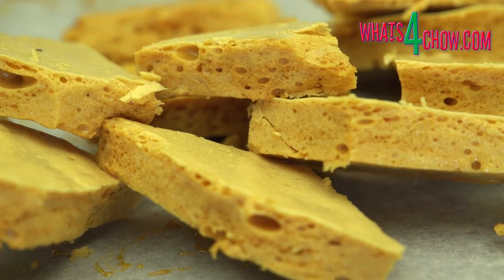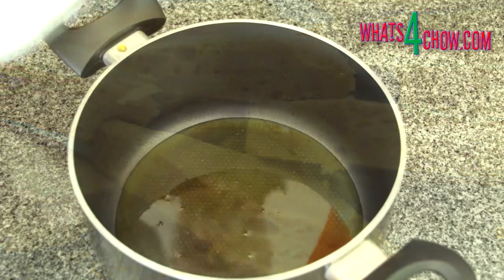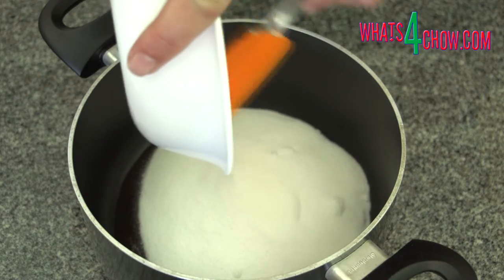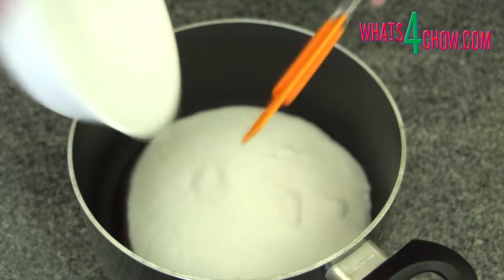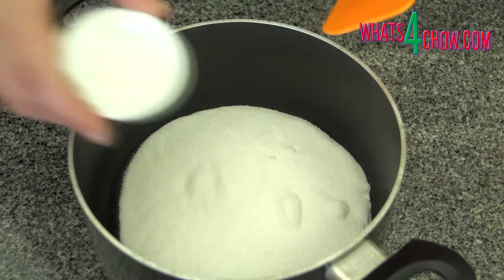To start, place the corn syrup or Lyle's golden syrup, caster sugar, cream of tartar, white wine vinegar, and water in a deep pot.